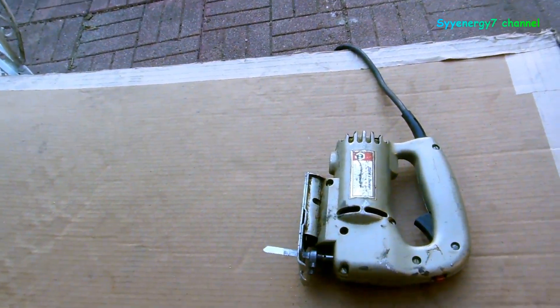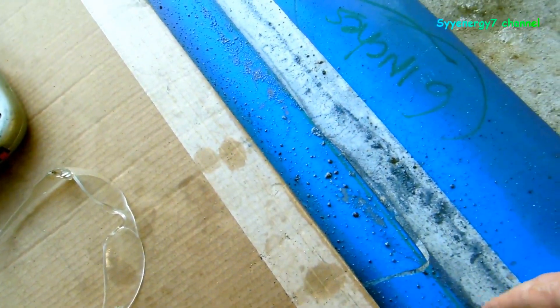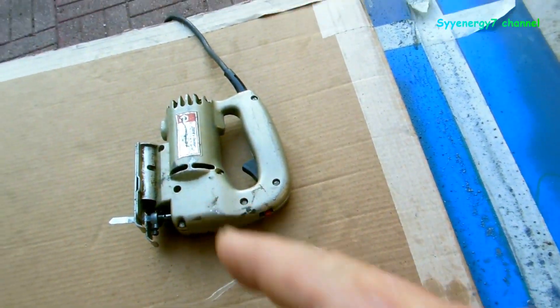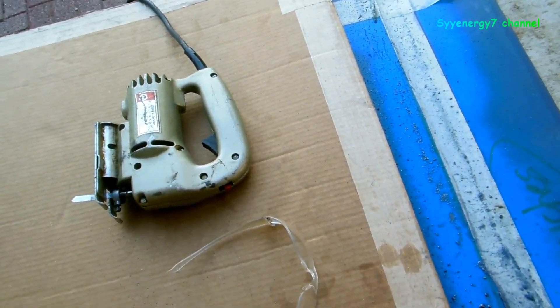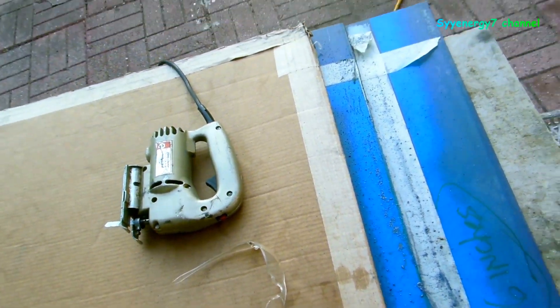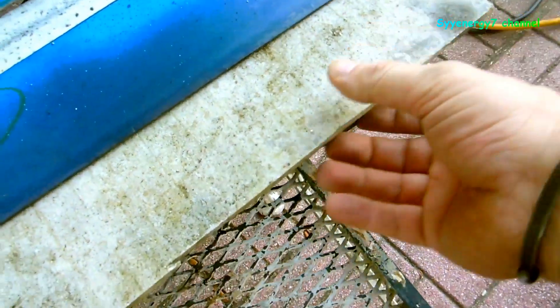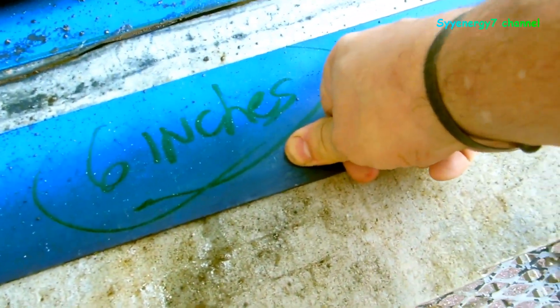A jigsaw does a pretty good job actually - I screwed up over here and I've got to trim this down with the grinder, but it does a pretty good job cutting it as long as you keep the blade from vibrating. I've got everything braced up and held down.